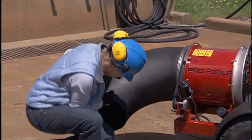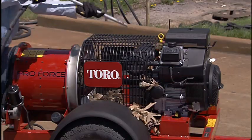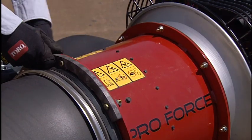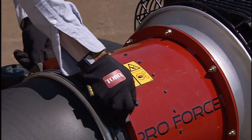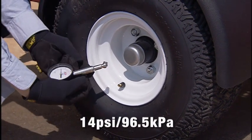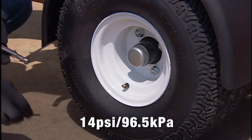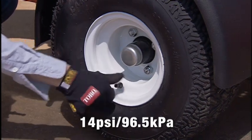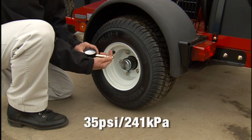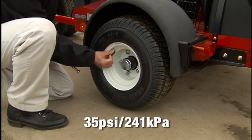At the end of the job, re-inspect the blower and clean off dust and debris. Check for damaged or loose parts. Check tire pressure — 14 psi or 96.5 kPa on model number 44-538 and 35 psi or 241 kPa on model number 44-539.